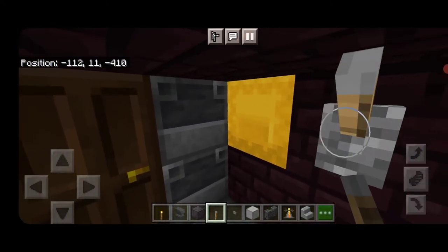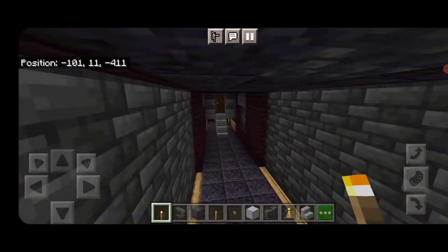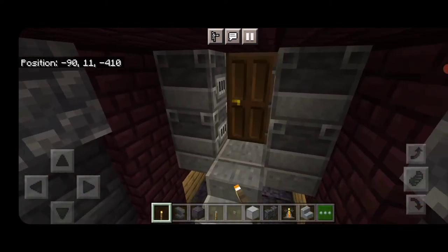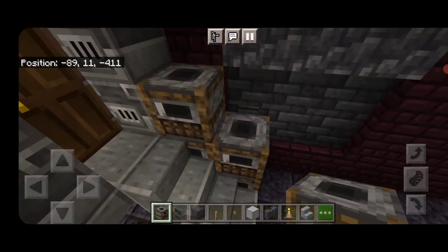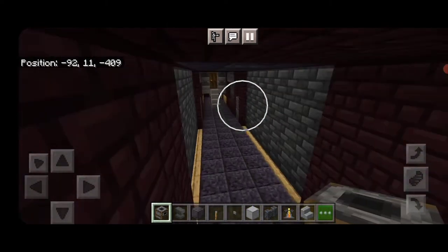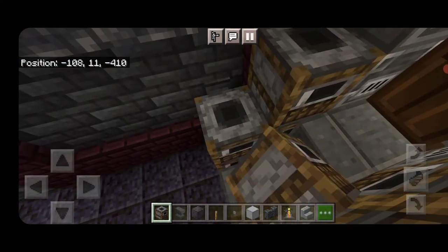Put a torch on each side of the cab so it's lit up at night. Come through and light the other cab the same way — a torch on each side. On each side of the stairs, do floor-to-ceiling columns of smokers, two of them on each side. Repeat the process at the other end: next to the stairs on each side, two columns of smokers going floor to ceiling.